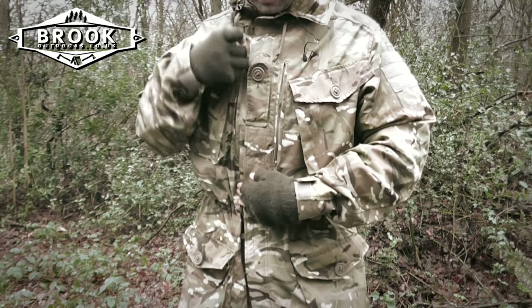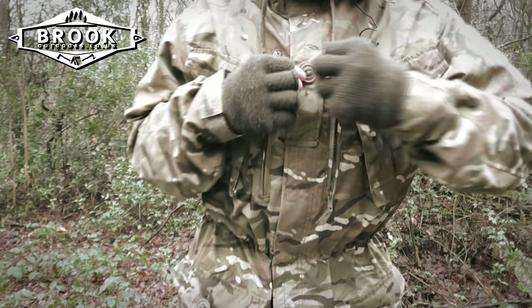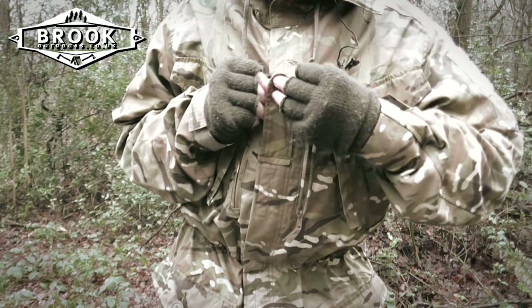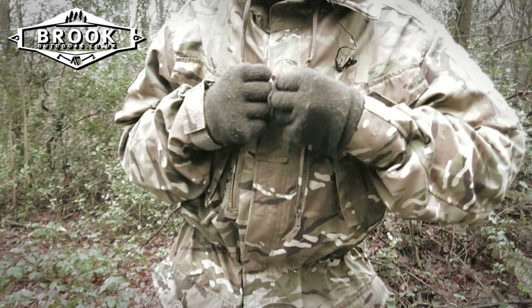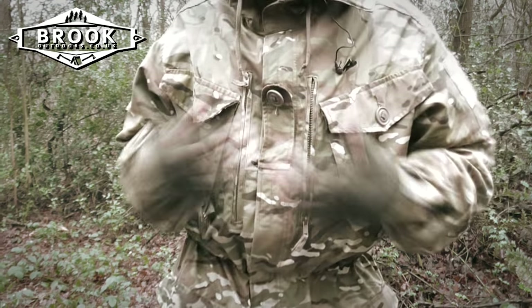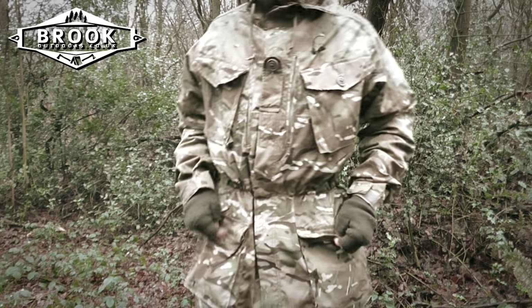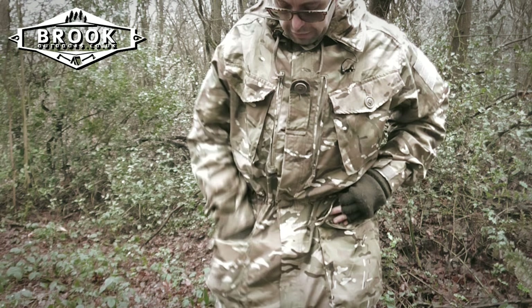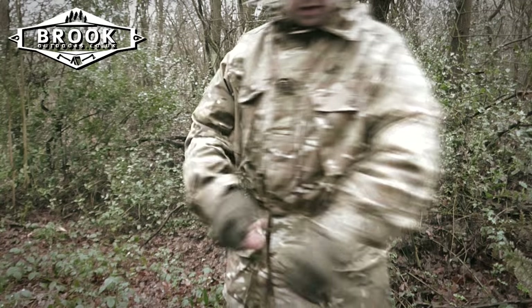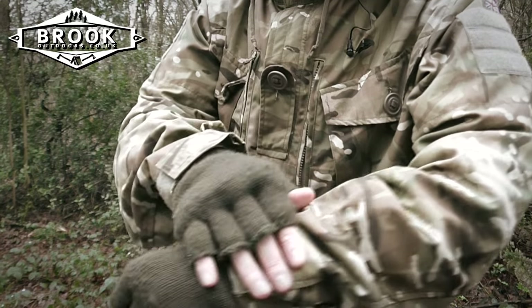There is a smaller pen pocket, the same is true on the opposite side. Here we have a rank tab — as I'm not in the military I probably won't be using this much, but I think I might be able to use it for other features such as holding my mic clip. Further down we have two more bellows pockets, very deep — they can carry quite a lot — held again with those plastic buttons. We also have windproof cuffs, velcro operated.